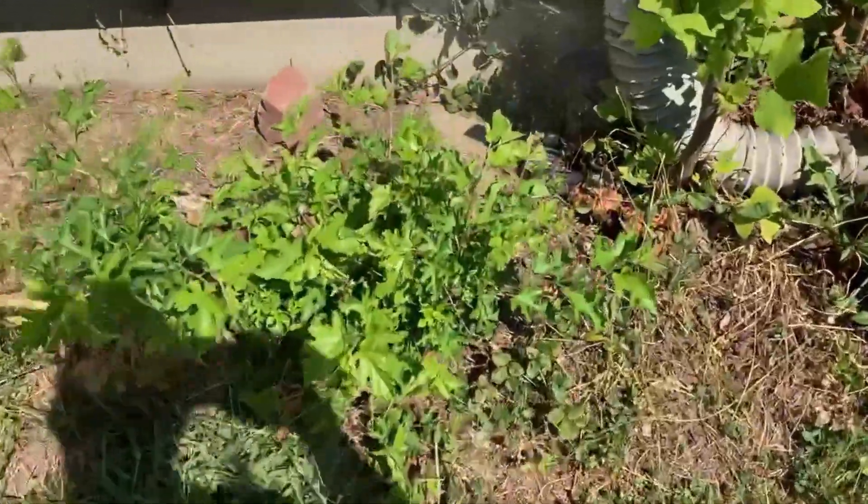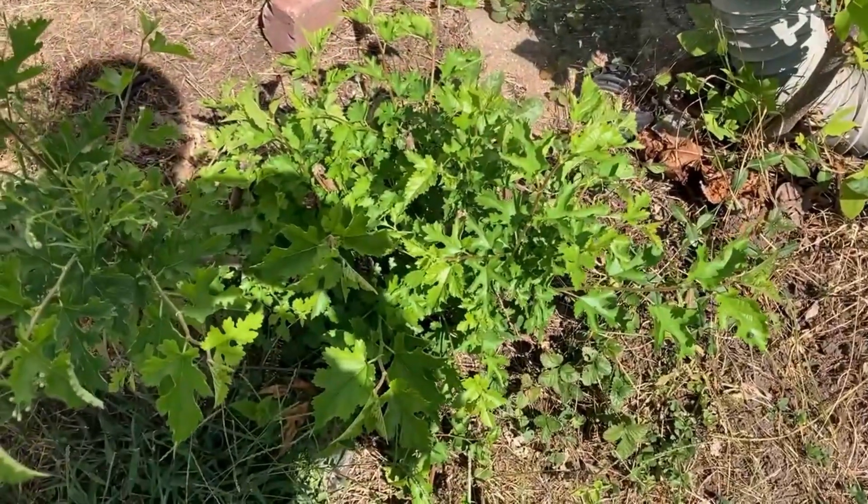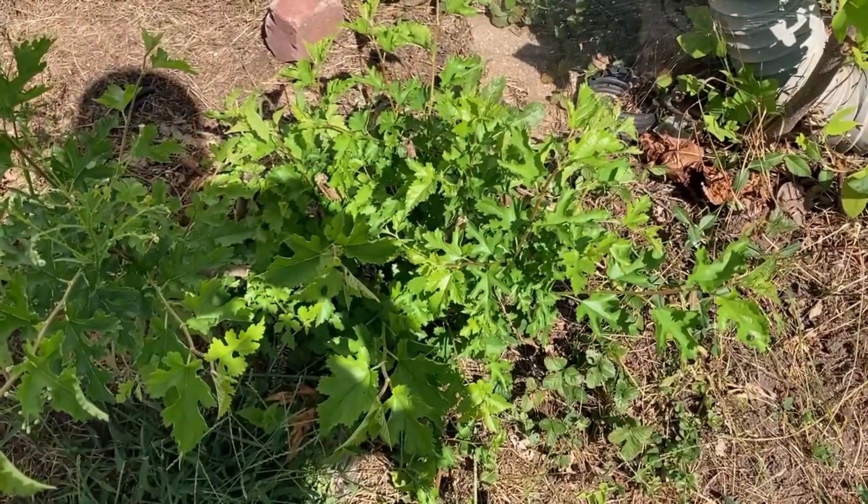Look what I found! More mulberry leaves! Our neighbors have a mulberry tree and so do several other people in our neighborhood. And we have a fence, so the birds sit on our fence, poop out mulberry seeds, and we end up with mulberry trees growing in all of the most inconvenient places.